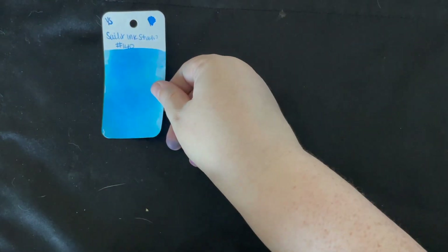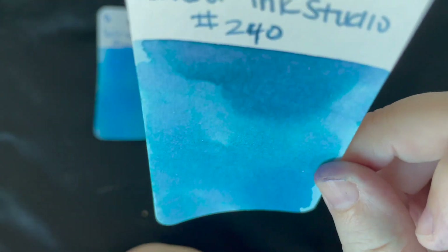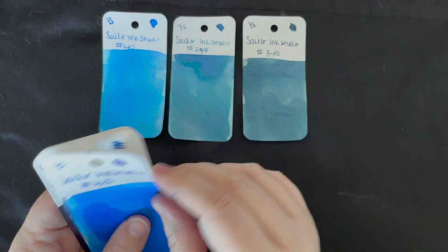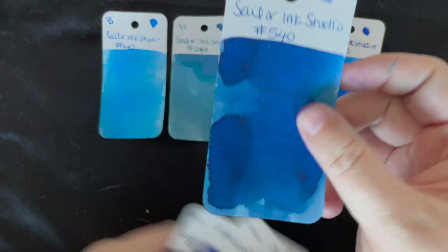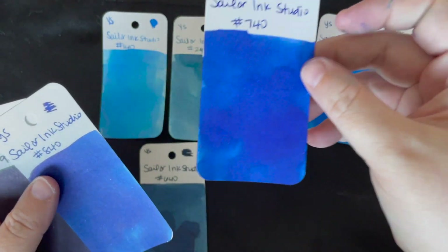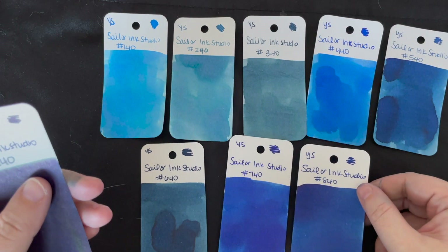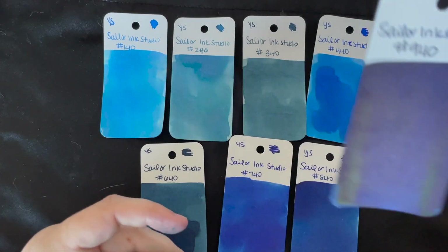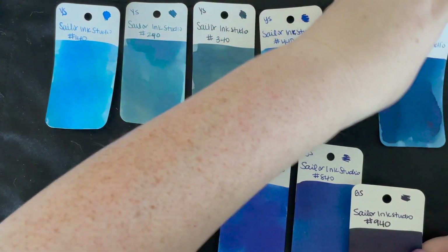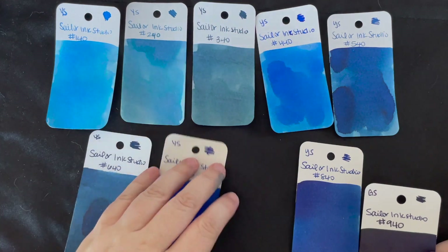Hi everybody, we are back with our ink swatches. So we have Sailor Ink Studio 140, Sailor Ink Studio 240 — you can see some of that purple in there. Sailor 340, I really love that one. Sailor 440. Sailor 540. Sailor 640. Sailor 740. Sailor 840. These are actually really similar — they're different, but similar. And then 940, which is the darkest one. This one looks almost black because of how much ink I put on it, but it's a really dark blue with a really cool sheen — kind of oil-slicky.